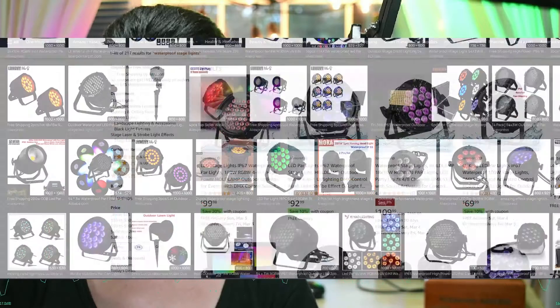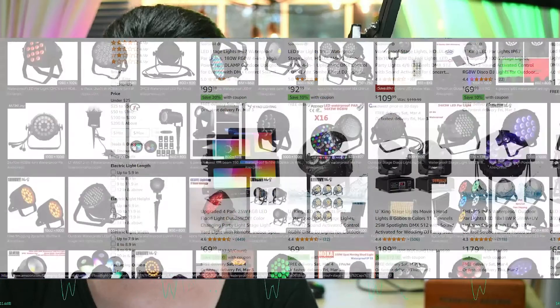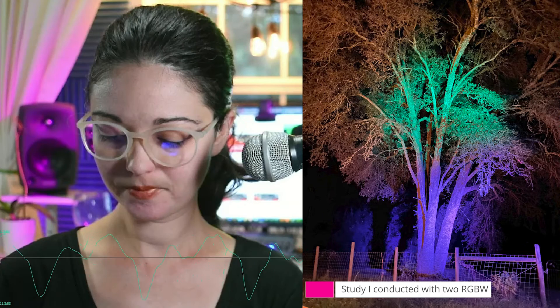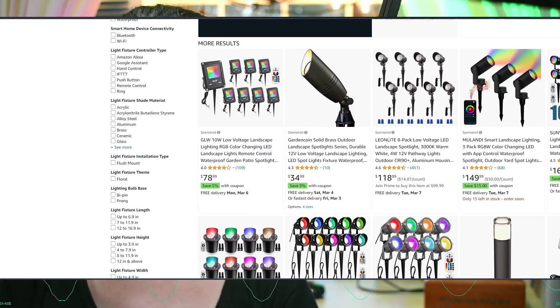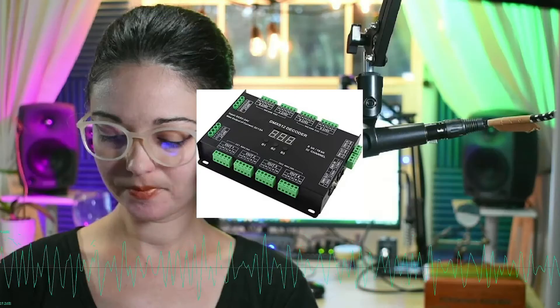However, waterproof stage lights are expensive and I wouldn't ever have the means to properly light each oak, which would require at least three washes per tree — at least one uplight for the canopy and two uplights or frontlights for the trunks. The most cost-effective solution is to hack low-voltage RGB LED landscape lights and give them the programmability of stage lights by using a DMX decoder.